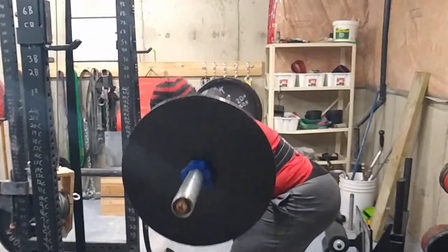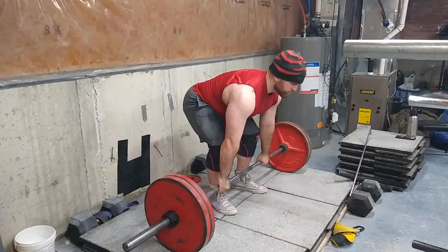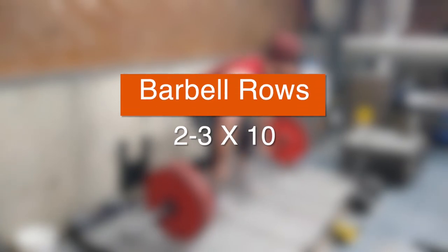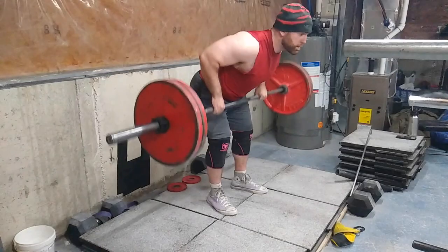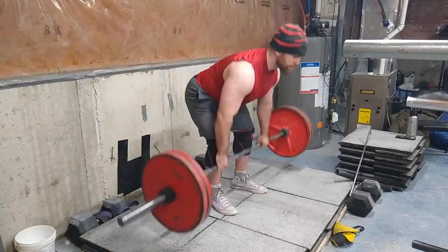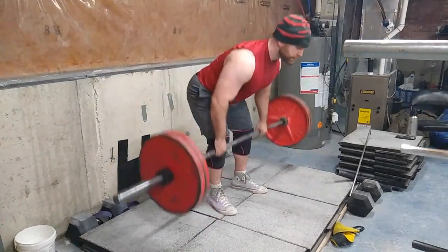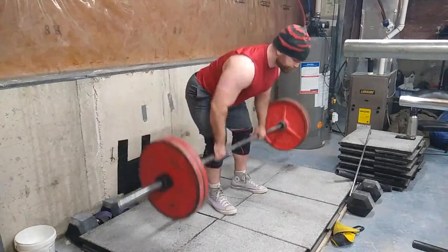Then I moved into some barbell rows — I've been barbell rowing my face off lately. Here is a set of 10; I did four sets of 10 with no straps, really trying to not rely on straps when it comes to rowing. But if I do want to go heavier I'm definitely wearing straps — I'm not letting my grip strength dictate what I can row on something as simple as a barbell row.